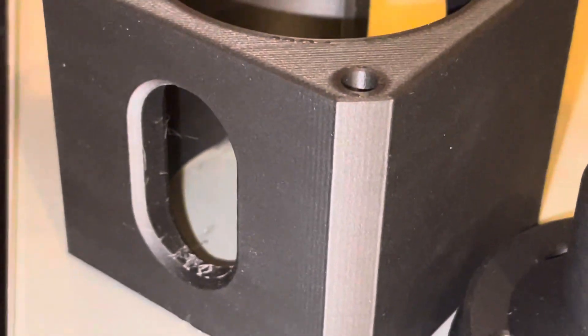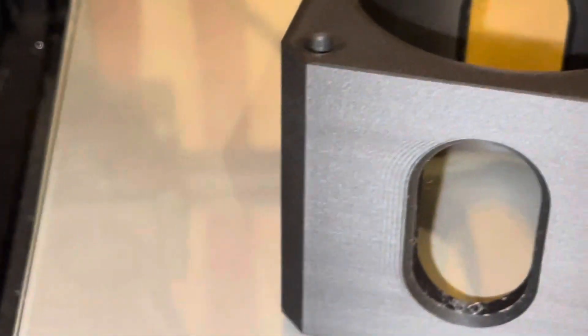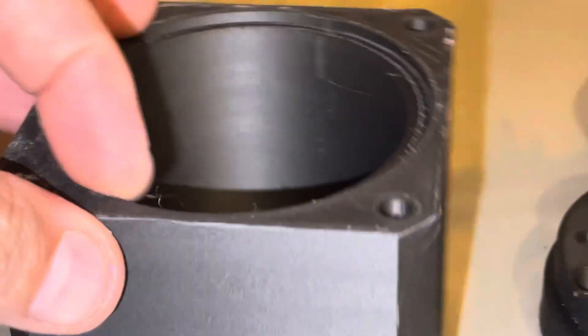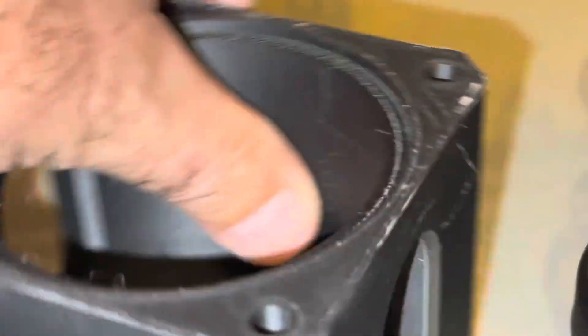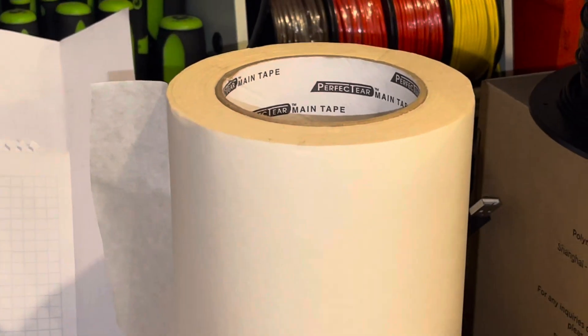I highly recommend this material. Right in here is where I had the bridge for the material, but yeah, really really nice stuff. This is the follow-up video I promised. There's a little bit of white sticky stuff on the edge because I use this tape for my printer — it's like masking tape — so that was stuck down, and I just heated it back up and popped it off.